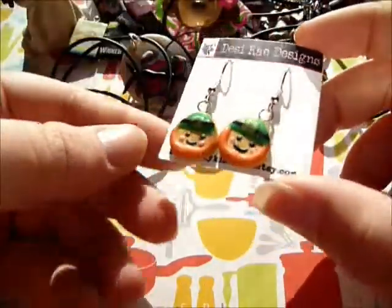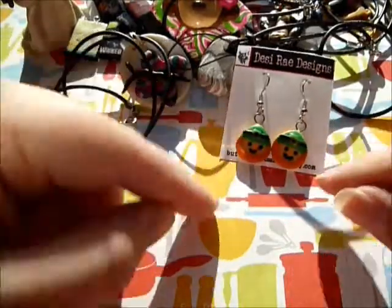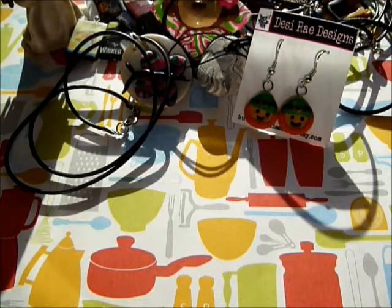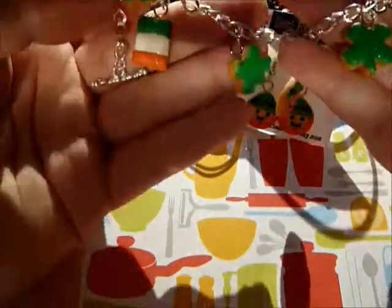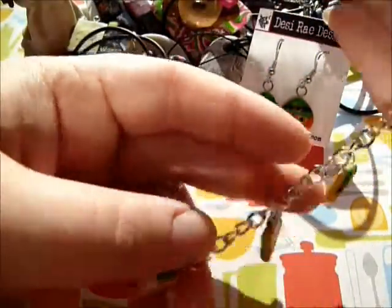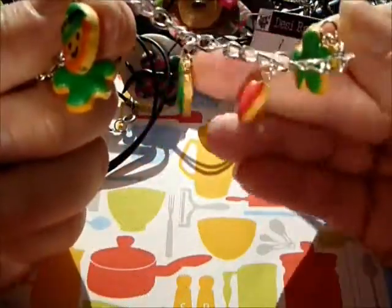I have these little leprechaun cookie earrings - this was my original idea, I've never seen anything like this, so I was really excited about them and they came out really adorable. Then I have them on a St. Patrick's Day charm bracelet as well. It's got shamrocks, an Irish flag, leprechauns, more shamrocks, and a little red heart. It's kind of a cool bracelet.